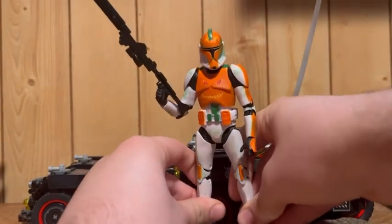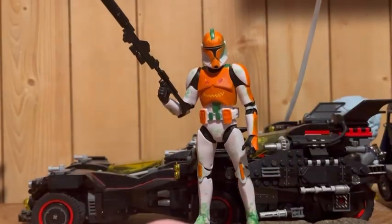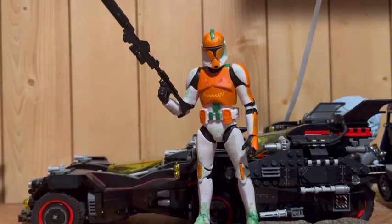I haven't completely decided on a name yet. I was thinking of Lieutenant Jack. Are there lieutenants in the clone army? I don't know, I think there are. Anyway, enough of my babbling.